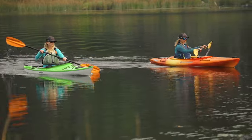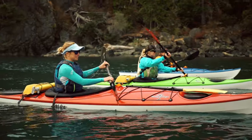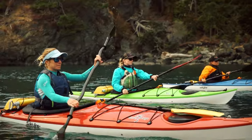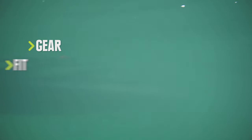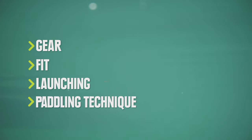Kayaking is an amazing way to get outside. Here are a few tips to make your first paddle a breeze, and it's a good idea to head out with experienced friends or a qualified instructor. We're going to talk about the gear you'll need for your first time out, making some basic fit adjustments to the kayak, some tips for getting in your kayak, and a bit of basic paddling technique.